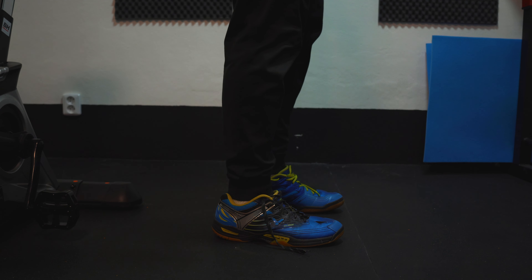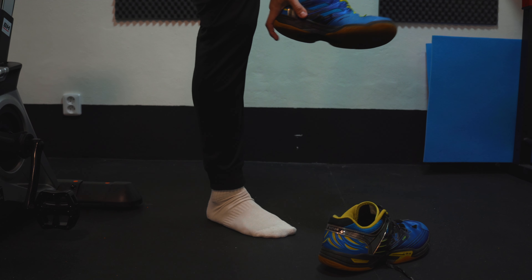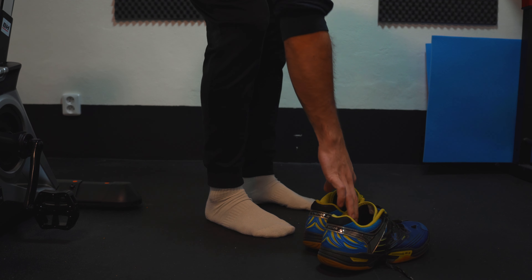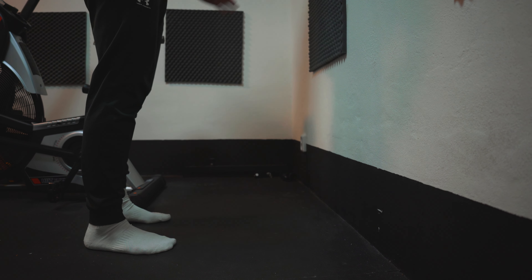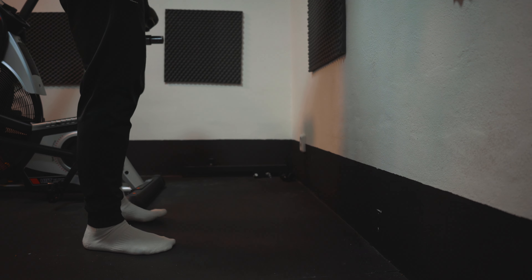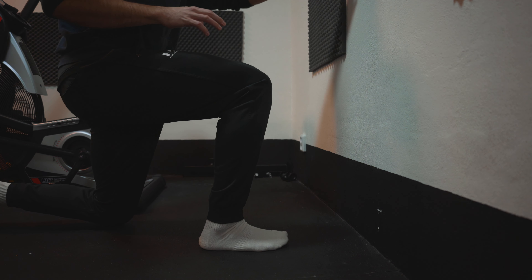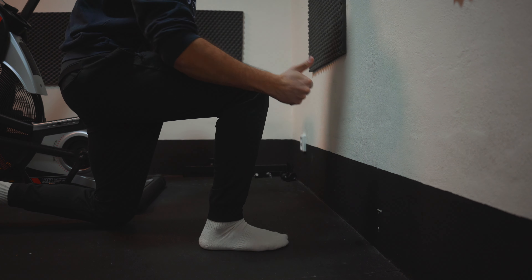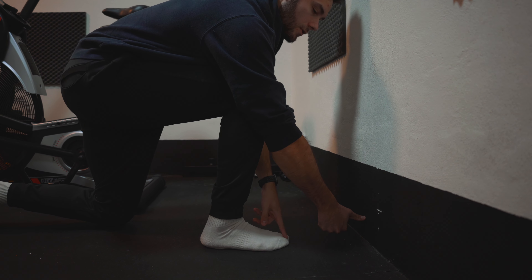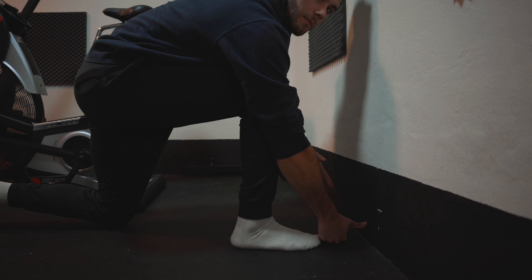The first thing you have to do is take your shoes off. This ankle mobility test needs to be done barefoot. When your shoes are off, find a wall — any straight wall will do. Go down on your knee and position your front leg so that your toe is at a distance equal to one fist with the thumb up from the wall.